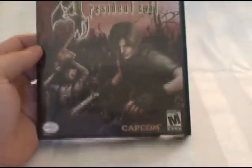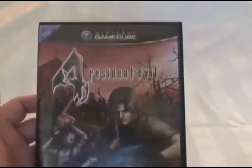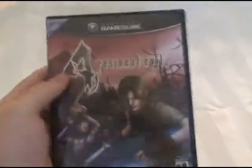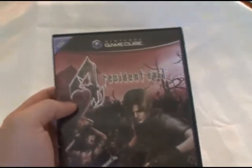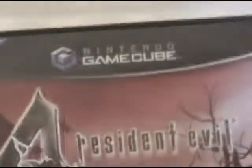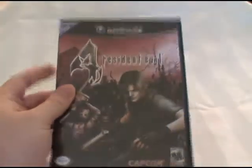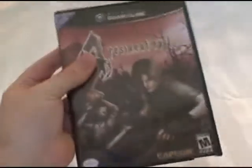This is my copy of Resident Evil 4 for the GameCube. This is basically the reason that I purchased the GameCube — to get this game. When this first came out, I bought it when it first came out, only for Nintendo GameCube. This was before it was released for the PlayStation 2 and before the Wii Edition came out.